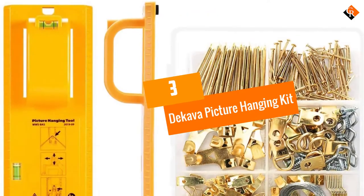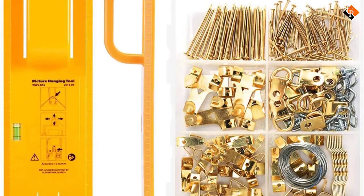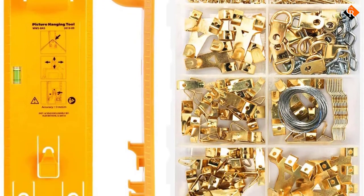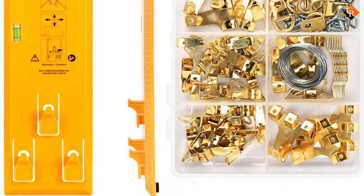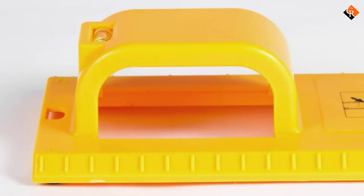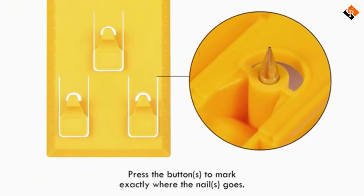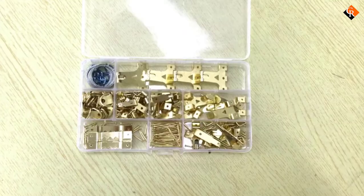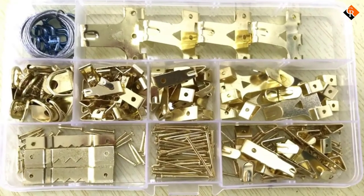At number 3, we have the Decava Picture Hanging Kit. One thing you need to avoid when hanging your picture is misplaced nails. As simple as aligning looks, you need the right tool to do it correctly. As you think about the accessory to get, consider giving this kit a thought. The Decava Picture Hanging Kit packs a whopping 220 accessories. With all these pieces, you should have enough supply for use on up to 85 frames.